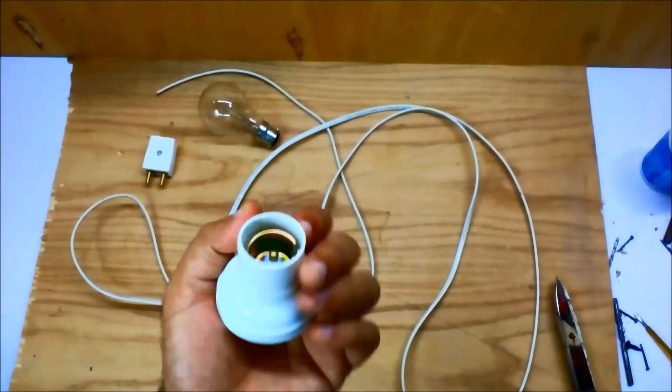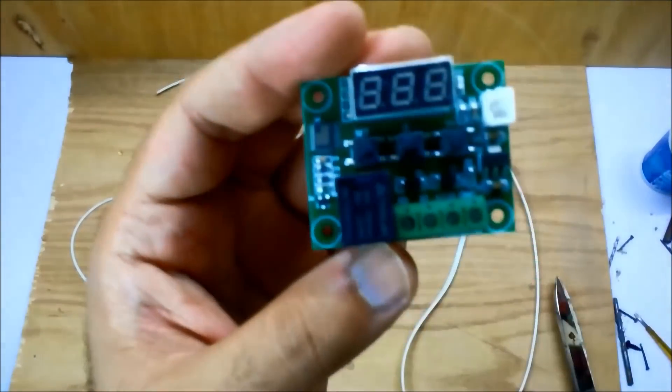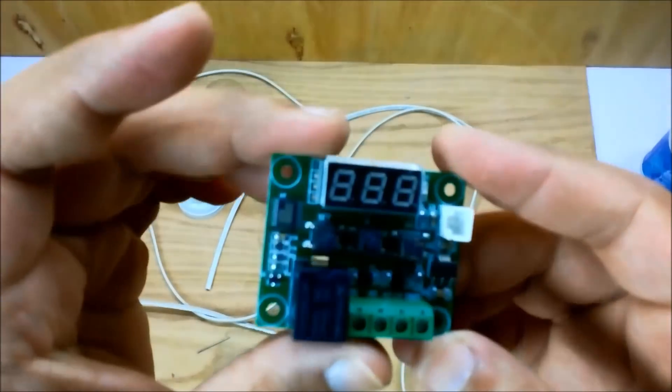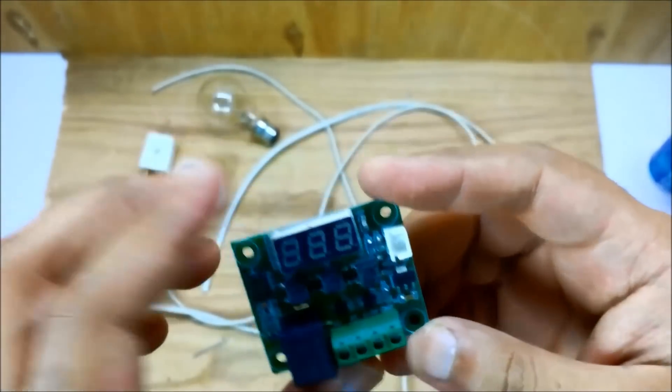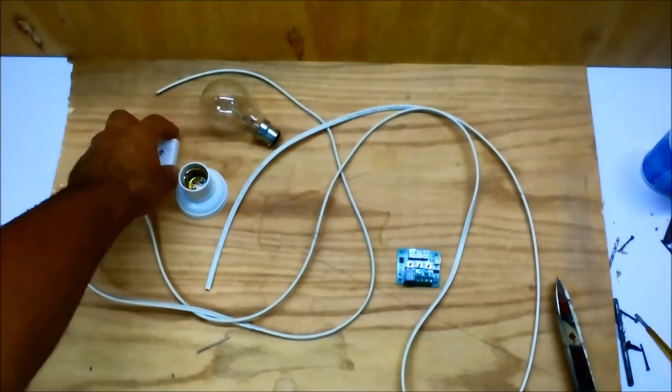We need a bulb holder, a bulb, and a 220-volt plug. And this is a W1209 thermostat temperature controller. Let's start.